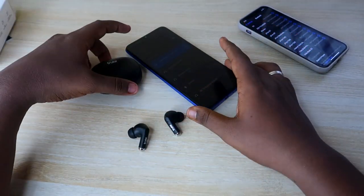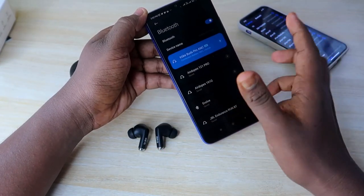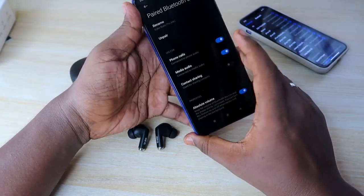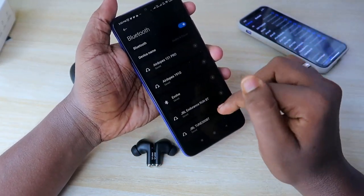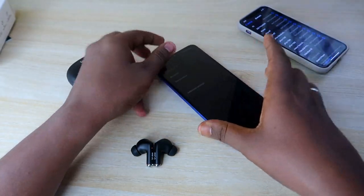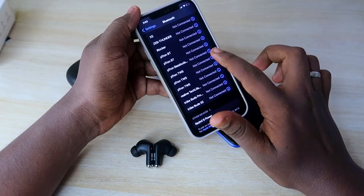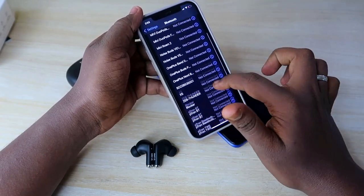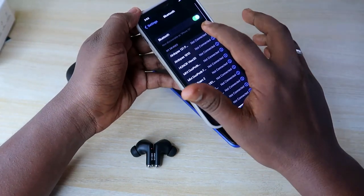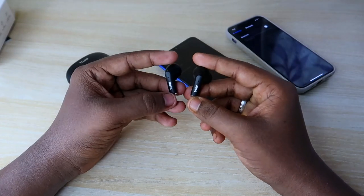First, you have to unpair the device from the Bluetooth device list. Currently these earbuds are paired with my smartphone, so go to Bluetooth settings, find that particular device, and click on the 'Unpair' or 'Forget Device' option. Also turn off Bluetooth on any nearby devices that were previously connected to these earbuds.